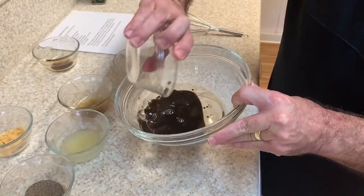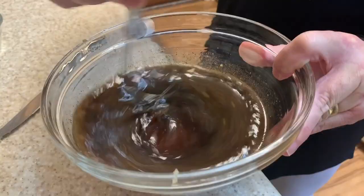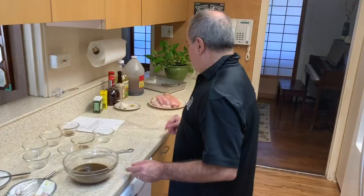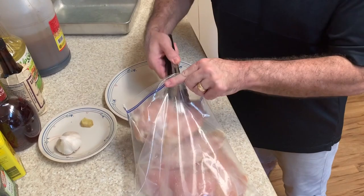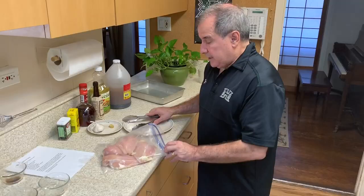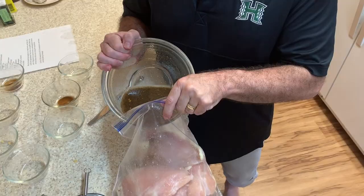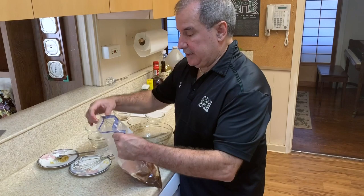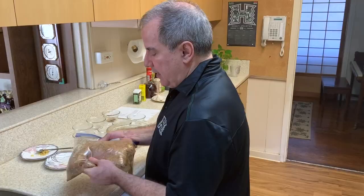Start adding your liquid ingredients, then add your dry ingredients, and mix it thoroughly. Next, make sure you have a gallon Ziploc bag. Take your four chicken breasts and start putting them in the bag, then pour in your mixed marinade ingredients and zip the Ziploc bag.